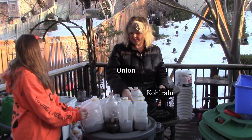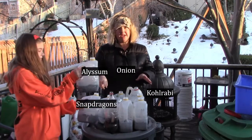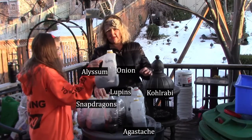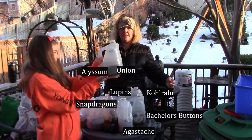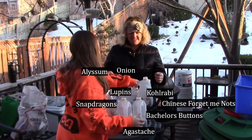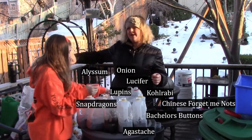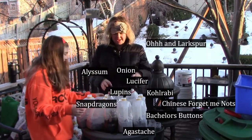I did some the other day and today we did alyssum, snapdragons, lupins, agastache, bachelor's buttons, forget-me-nots — I almost forgot those — kohlrabi, Lucifer, and larkspur. Now we're going to set them down on the edge of the deck.